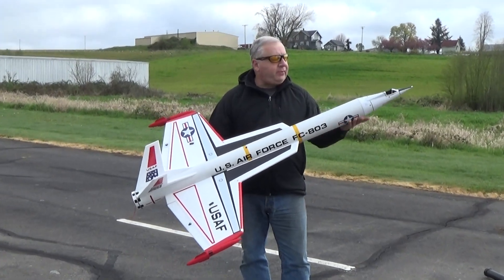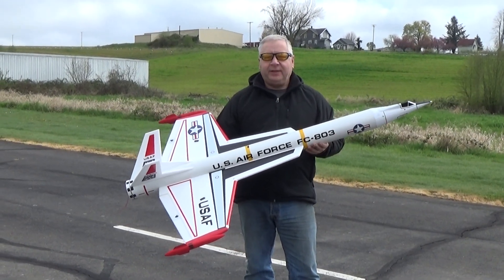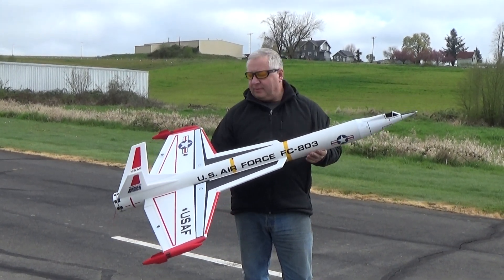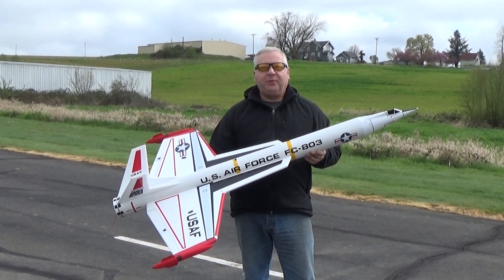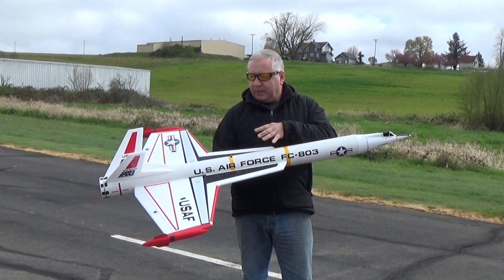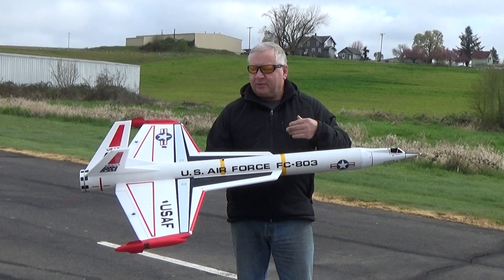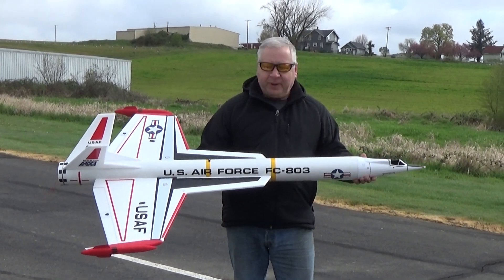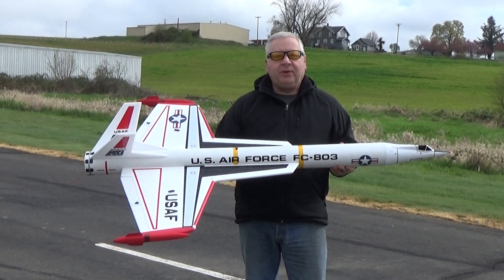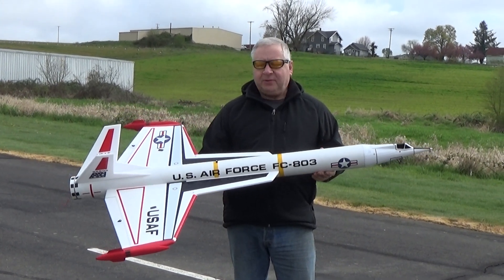Hi, this is Frank Burke and today I've got out another big upscale that I did. This is my second version of this. This is based on the Estes Interceptor Rocket Kit. I've kept the basic wing shape but made it bigger and adjusted where it's located for balance. This is designed for the 29mm H13 Longburn motors that Aerotech makes.